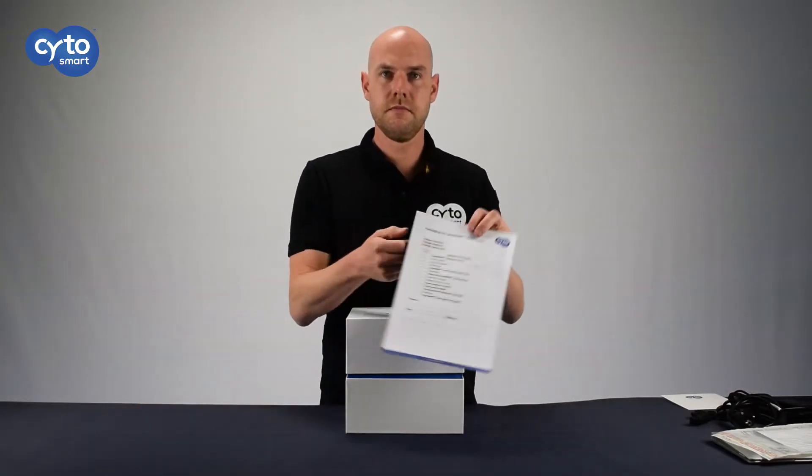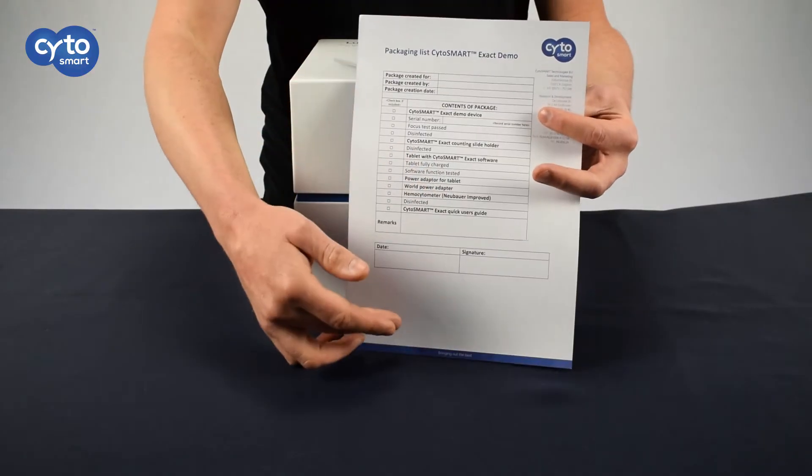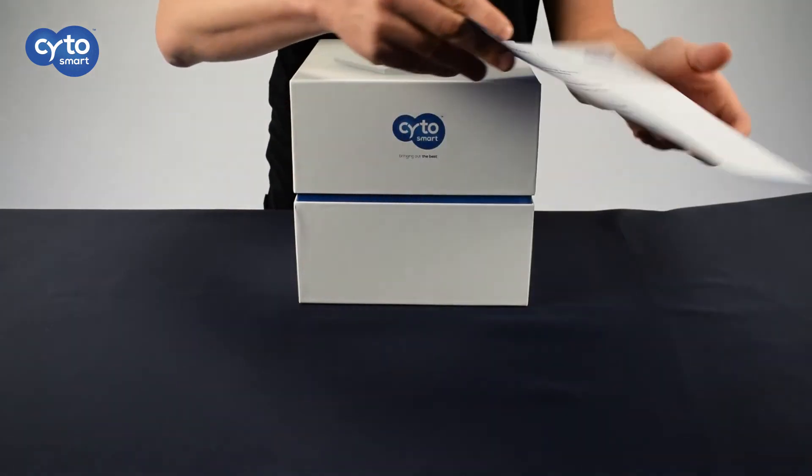Lastly, you will find the packaging checklist, ensuring that you have the correct contents and that the right contents are returned when necessary.